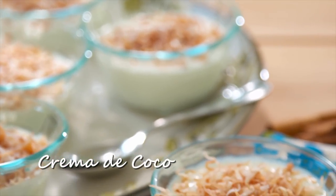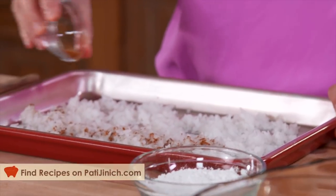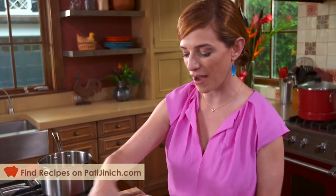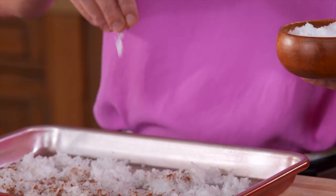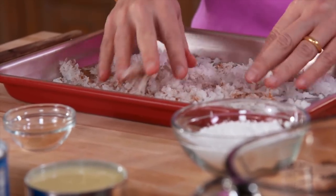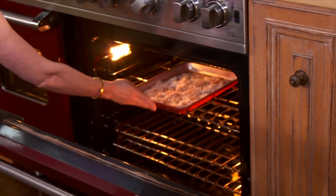Can't think of a better dessert than this crema de coco. I have sweetened coconut flakes, add a half a teaspoon of ground cinnamon, and then about a quarter teaspoon sea salt. Mix it and put it in the oven, which is at 325 for 5 minutes.